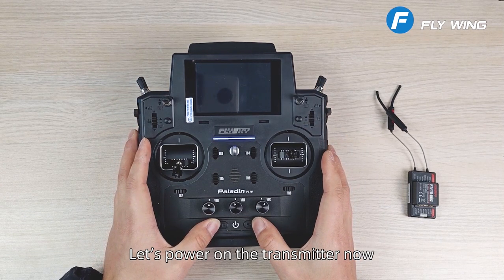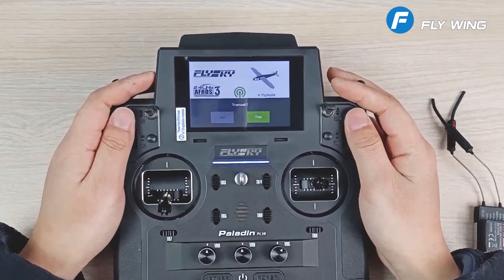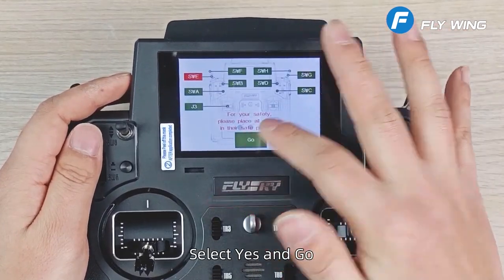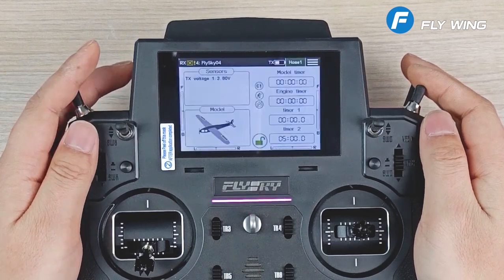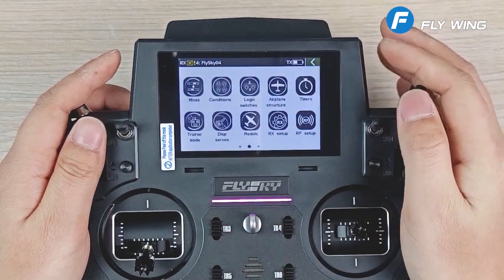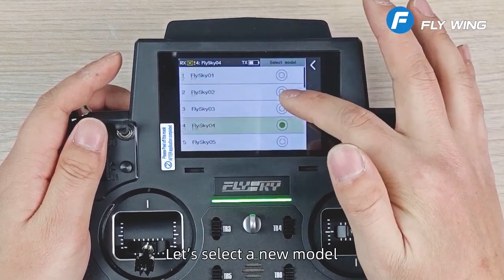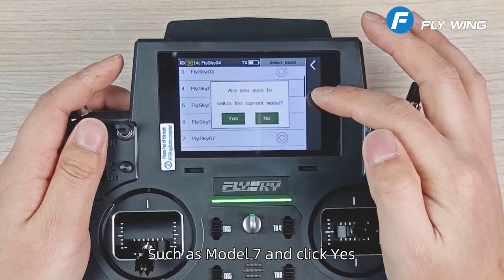Let's power on the transmitter now. Select yes and go. Let's click the menu, find the model setting, and select a new model — such as model 7 — and click yes.